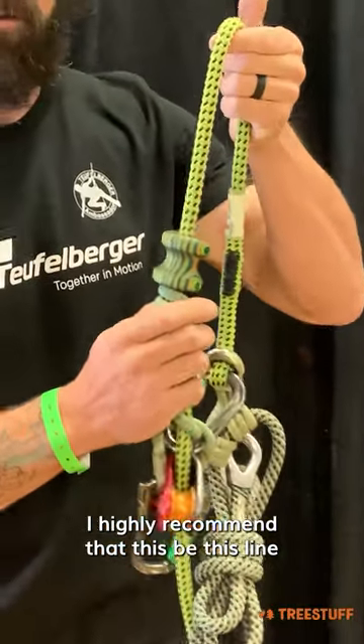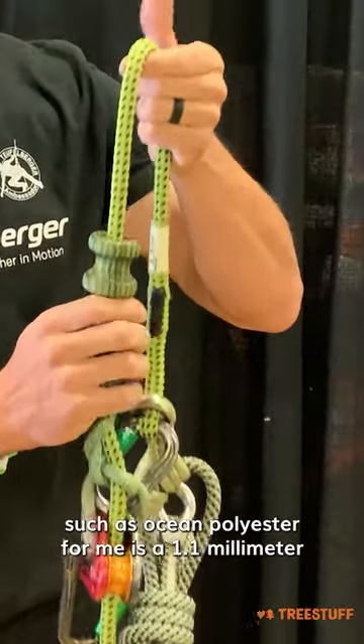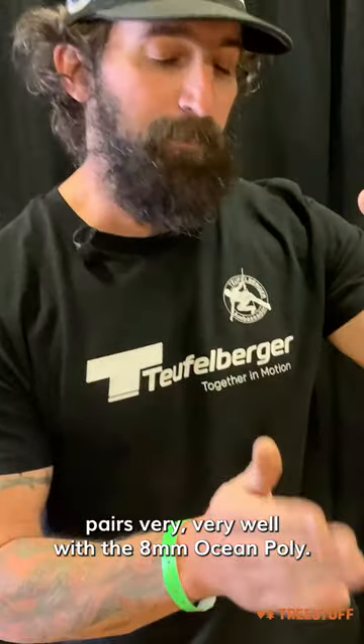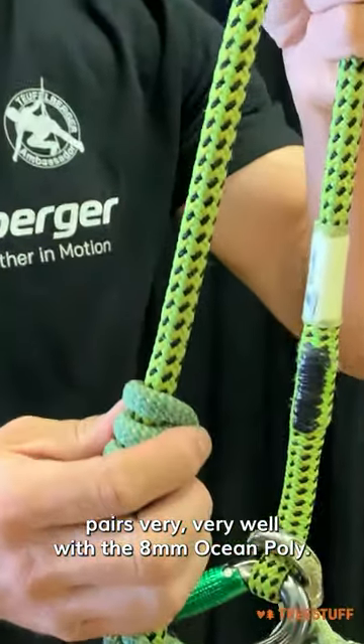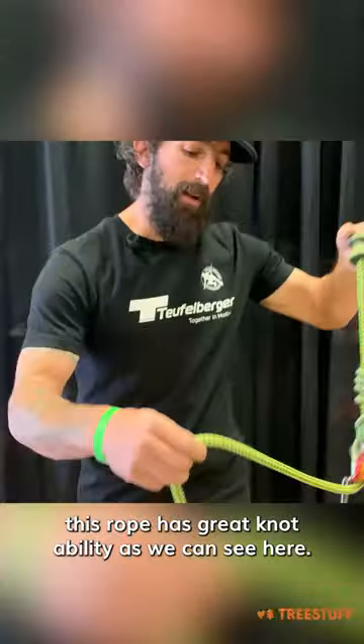I highly recommend that this line be mated with a very soft cover crusted cord, such as ocean polyester. For me, the 11.1 millimeter pairs very, very well with the 8 millimeter OP in whatever hitch configuration I decide for the day.